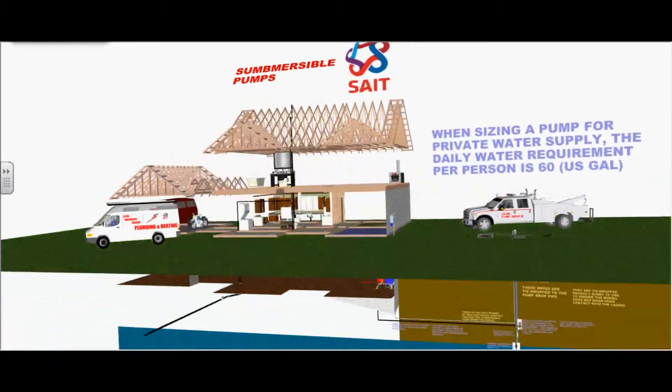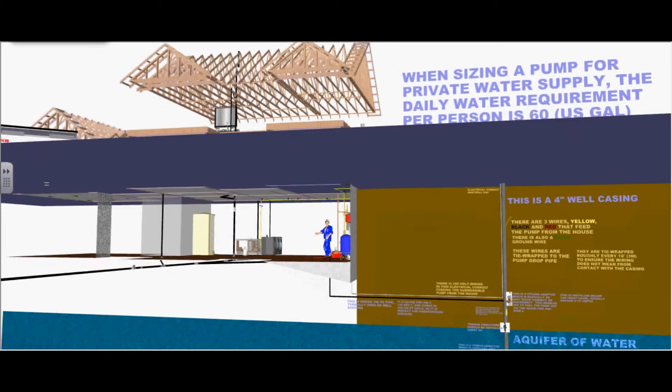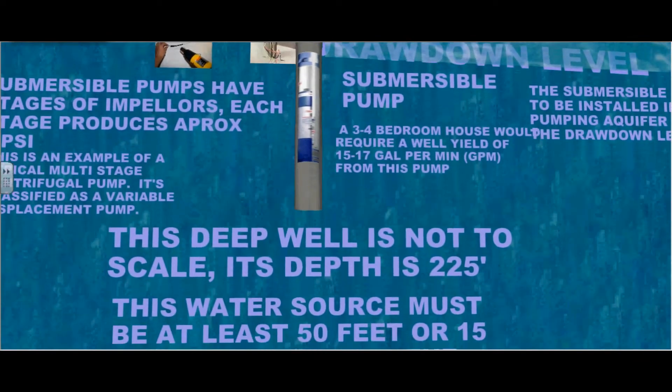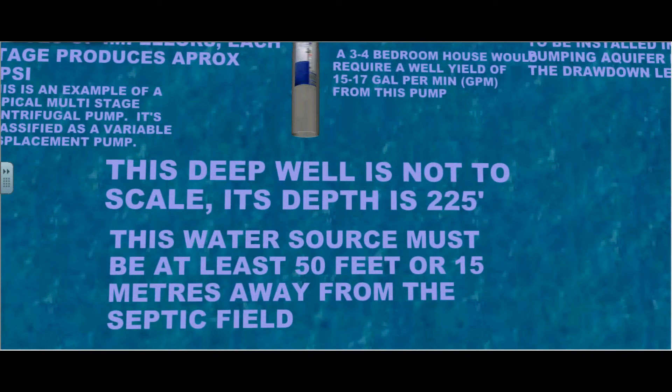Submersible pumps. When sizing a pump for private water supply, the daily water requirement per person is 60 U.S. gallons. This deep well is not to scale. Its depth is 225 feet. This water source must be at least 50 feet or 15 meters away from the septic field.